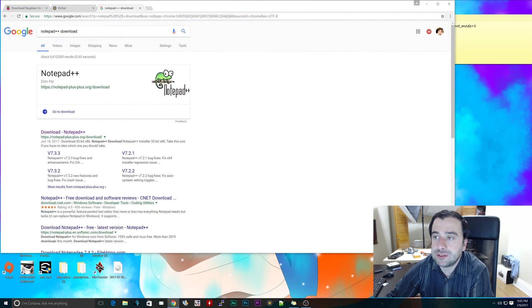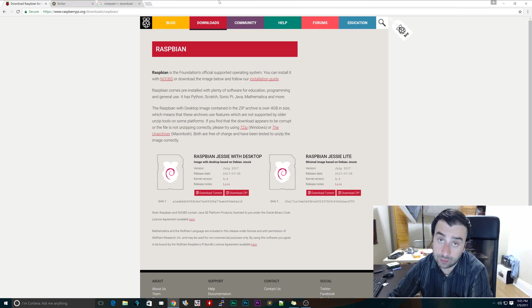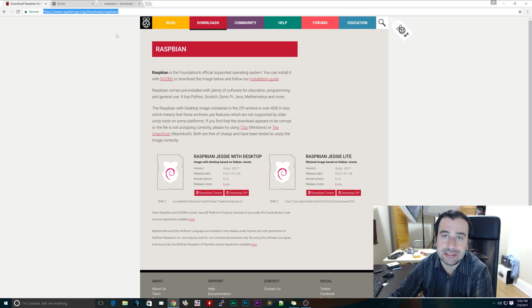First thing I'm going to do is open up the browser. There are a few things we want to download. The first thing you want to download is Raspbian - this is the newer one, the 7.5 2017 version. The link is raspbian.org/downloads/Raspbian - I'll leave a link in the description. We want to download the zip for the Jessie with desktop version. We don't want the light version. Click on the zip, download it, and once it's finished downloading, extract it to your desktop.